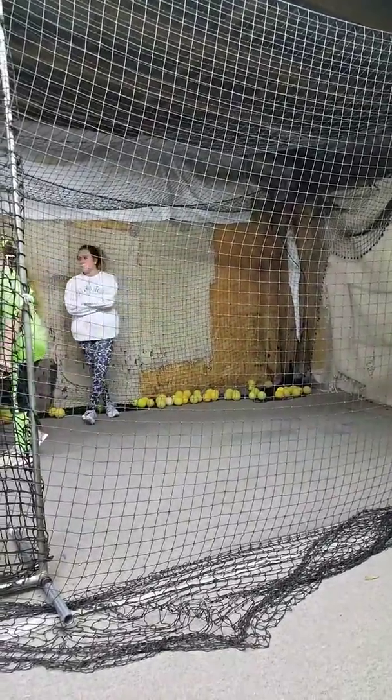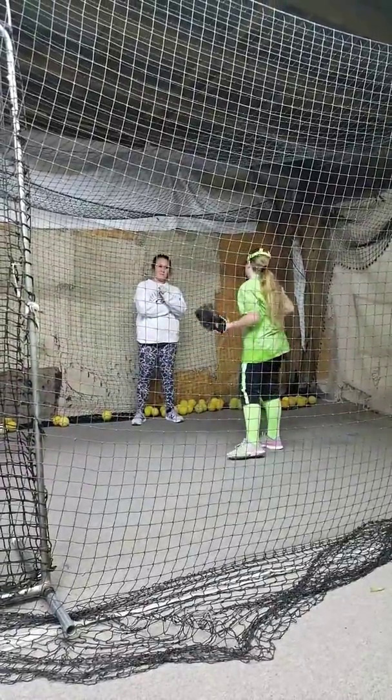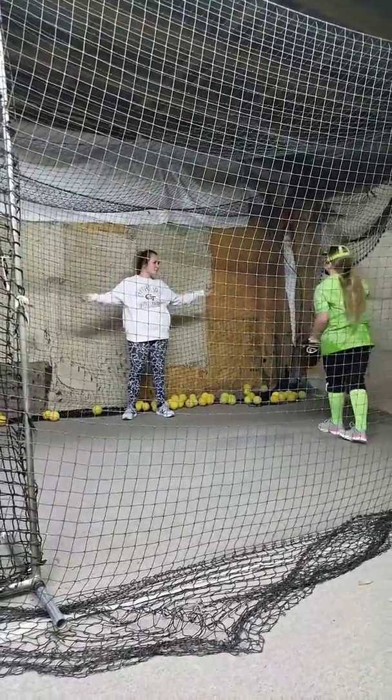Do you need to do snaps with your change-up, or can you guys make it straight into a comfortable pitch? What are you comfortable with?